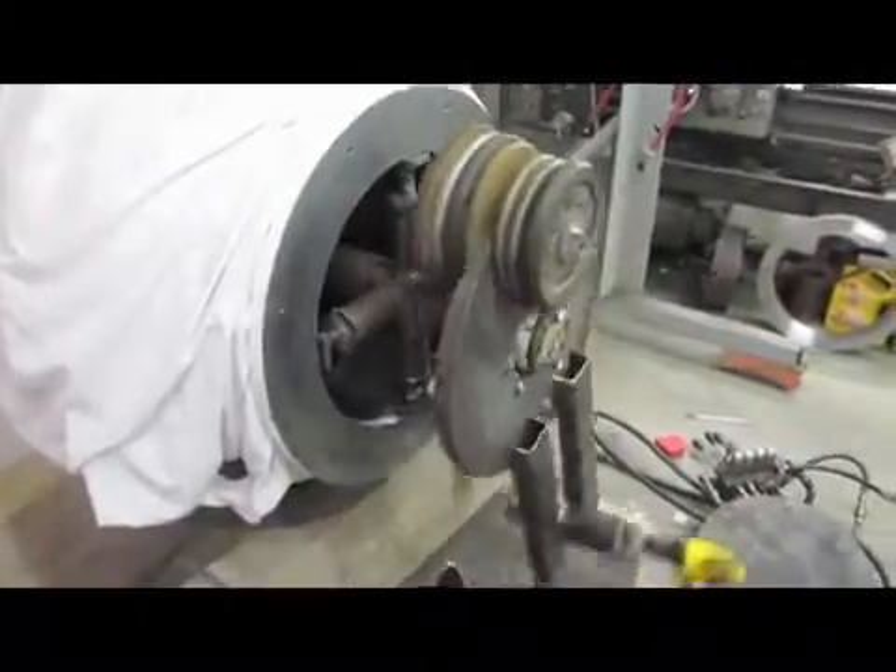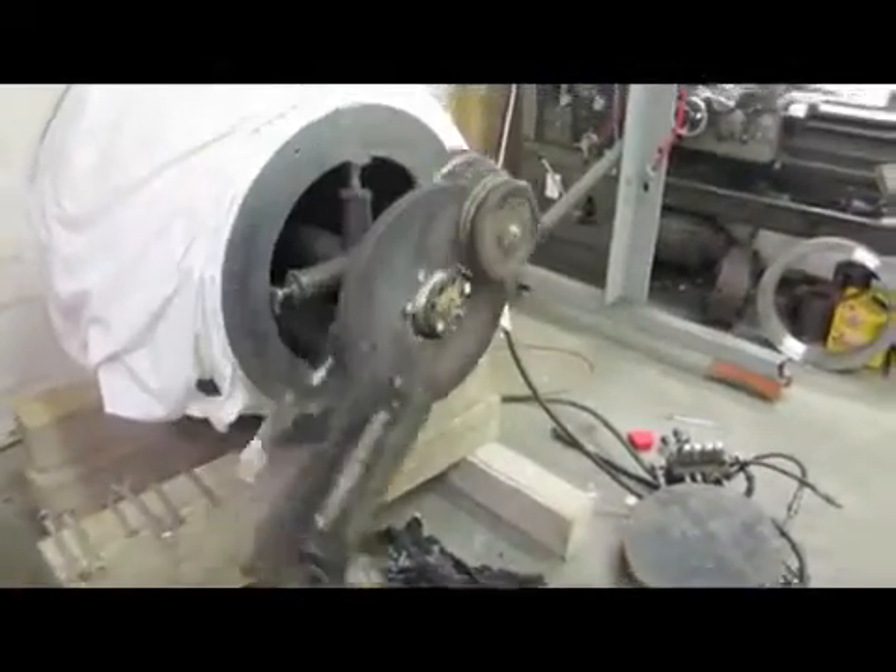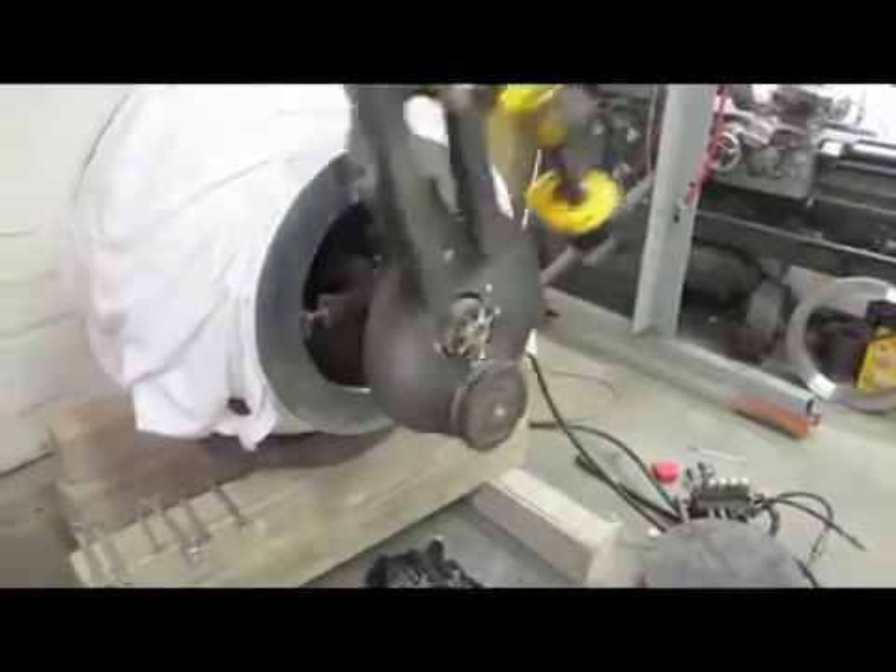So there you have it — one homemade flange facing machine.